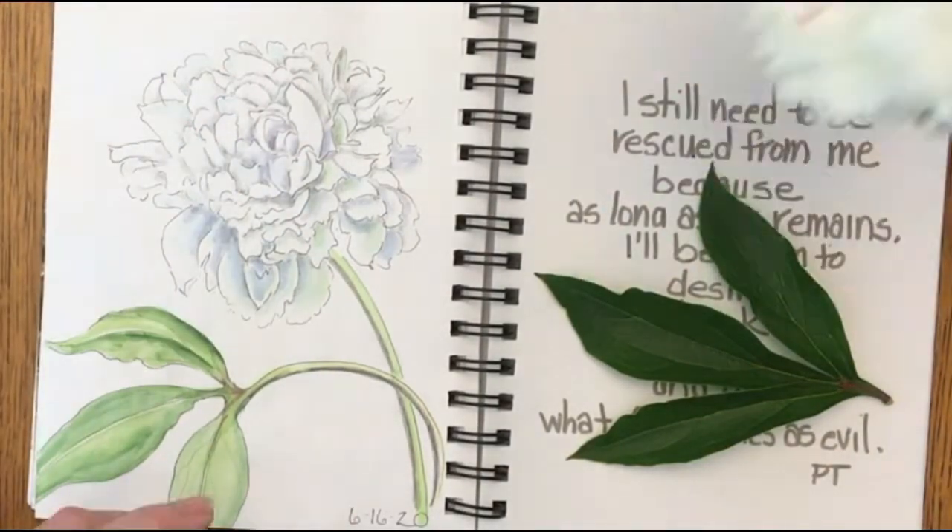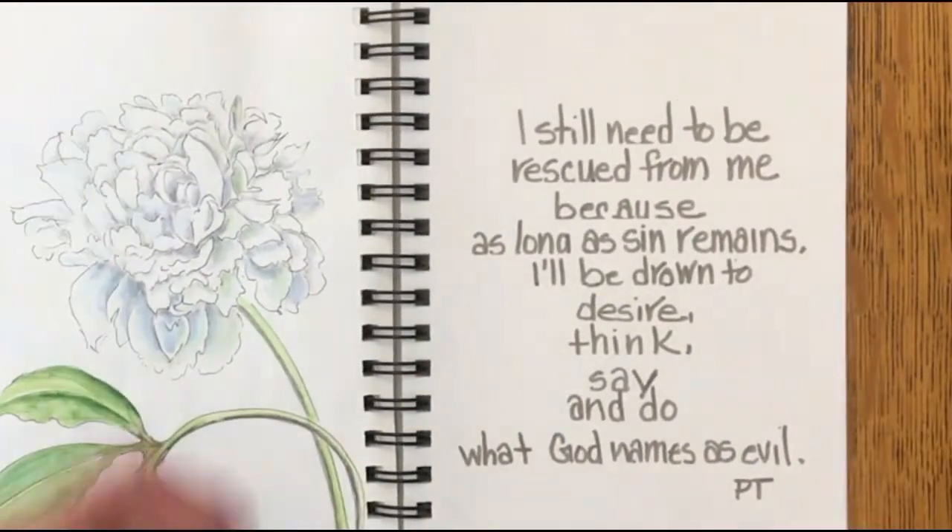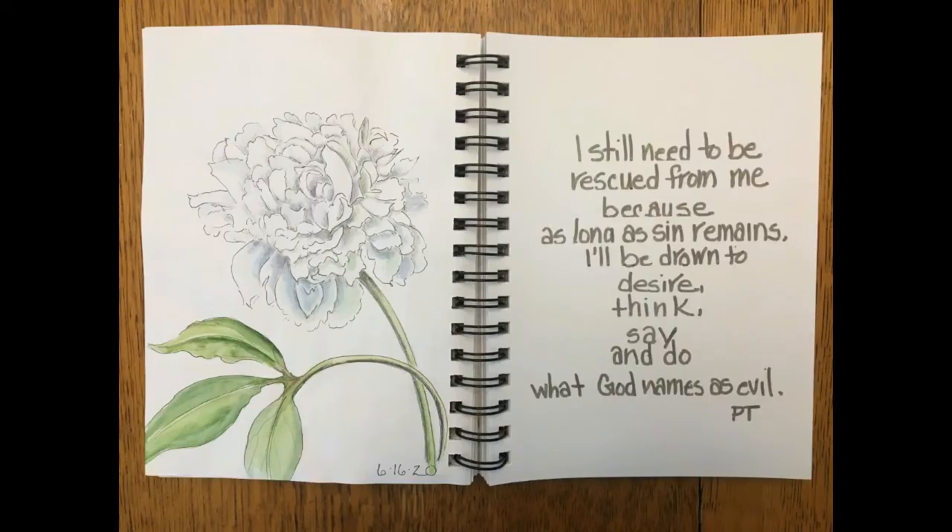Thank you for joining me today at Mimi's Sketchbook. I hope it's been an encouragement to you. I hope that all of your peonies stay upright and beautiful. God bless.